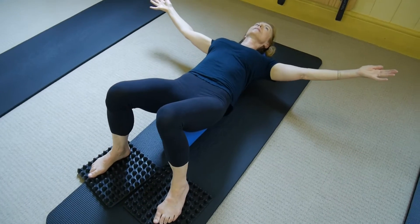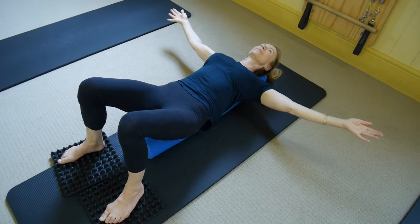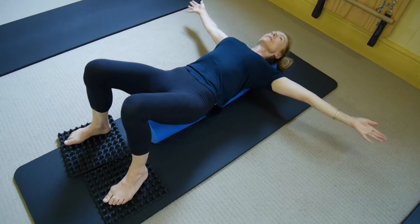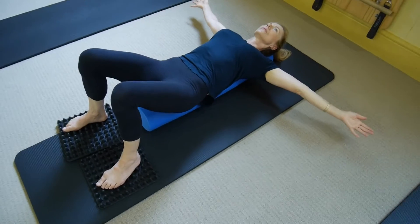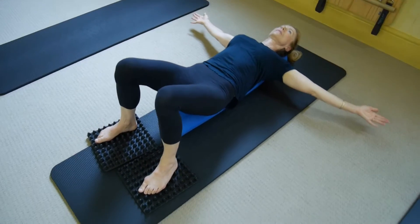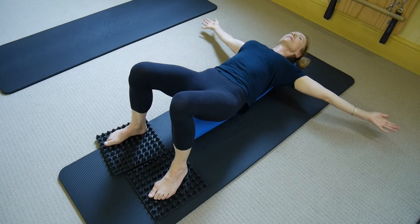Feel your connection with your feet to the floor. As you're drawing in and out now, you might want to think of your spine and your arms reaching out away from your spine and then drawing into your spine. Beautiful — that's really excellent.